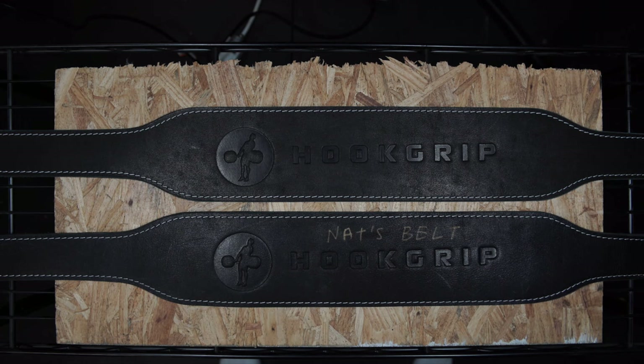We're here today to do a little product demo and demonstration of the hook grip belts. These are belts that are made in Russia. This belt company has been making belts for a long time, and this video has nothing to do with actual weightlifting content — if you're here for slow-mo videos, just skip this one.